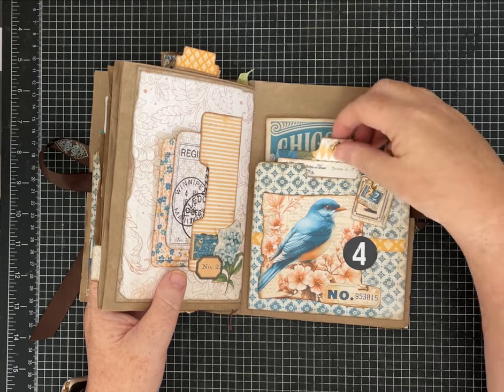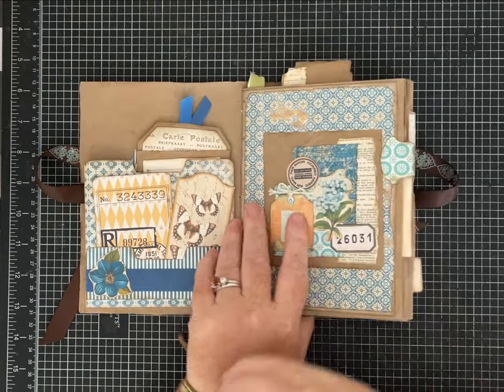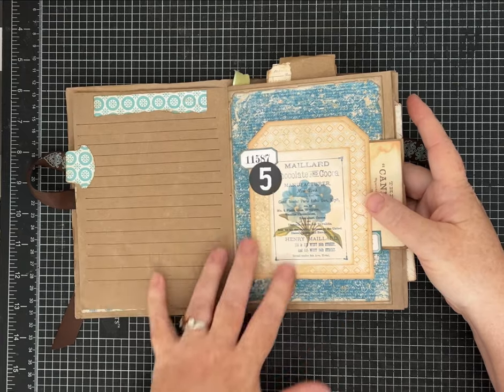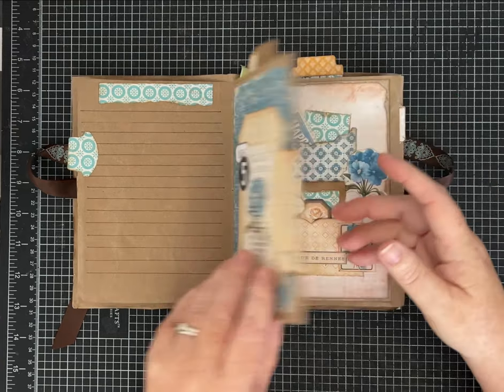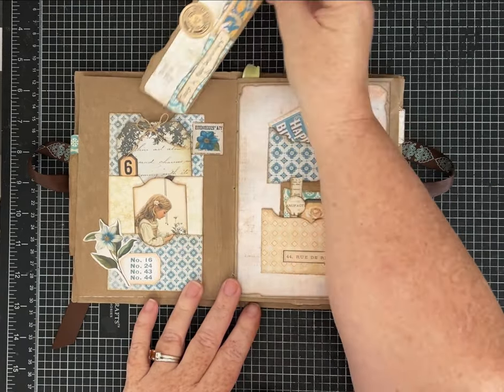I also have a couple of videos where I show you how I made a bunch of this ephemera with the packing paper, and also a video where I did some of the decorating for this journal. There are all kinds of videos if this journal intrigues you and you like it.